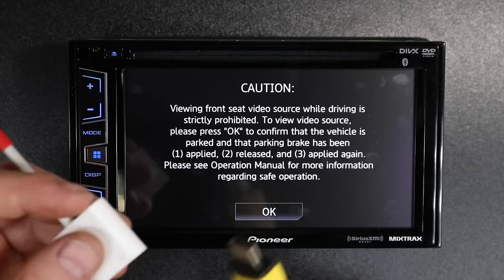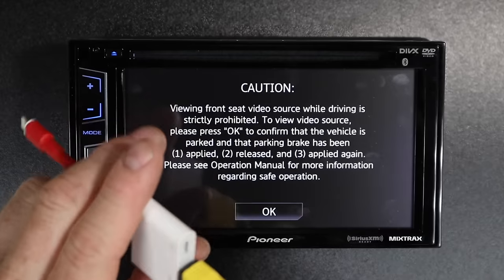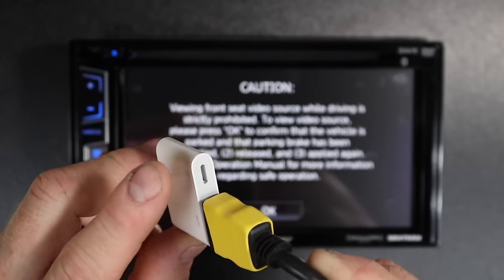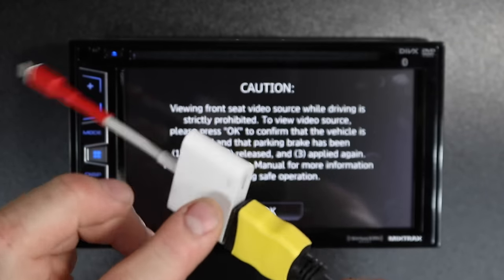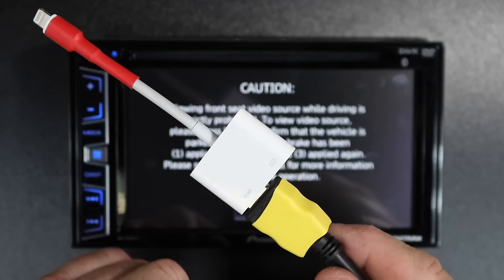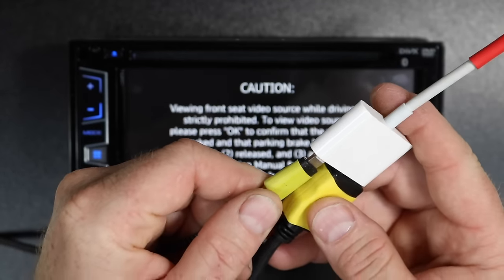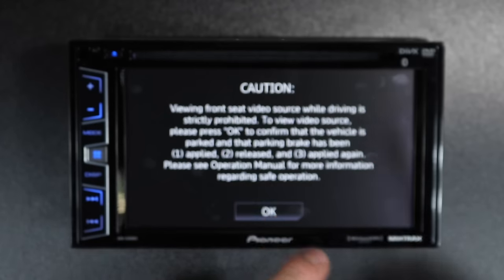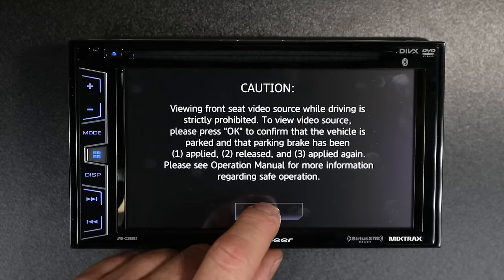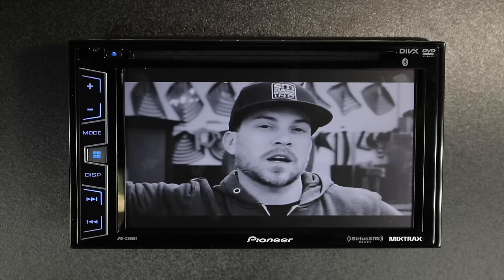Connect the other end of the HDMI cable to the Lightning adapter. On this Lightning adapter, there is another Lightning input for charging — that's all it does. You don't have to use it if you don't want to, but if you want to charge your phone, go ahead and plug in. Then plug this into the end of the phone, select OK on the screen, and whatever source you want to play will automatically start playing.